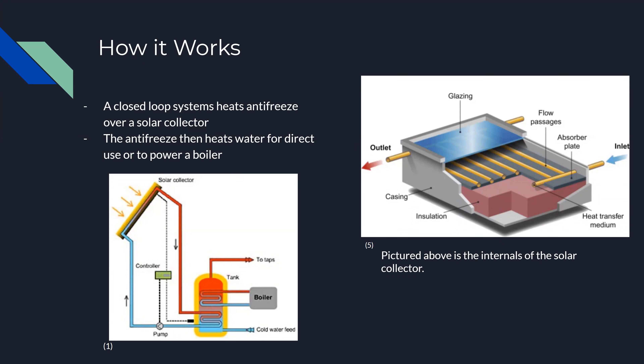How it works. The energy capture for solar water heaters occurs in a solar collector that is specifically designed to capture and retain heat as efficiently as possible, with a series of layers such as the glazing on top of the collector and the inner layers of insulation. Within the collector, a series of pipes containing antifreeze is heated. This antifreeze is then pumped to a tank where its heat energy is transferred to tap water or a boiler, which can be used for power generation and central heating.